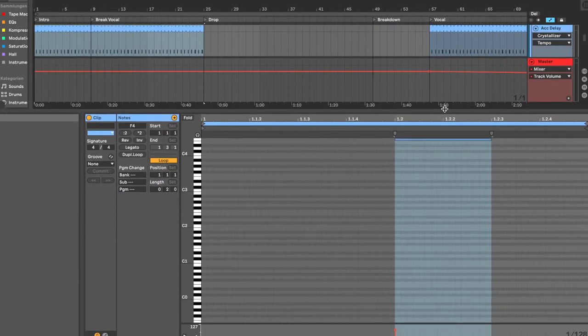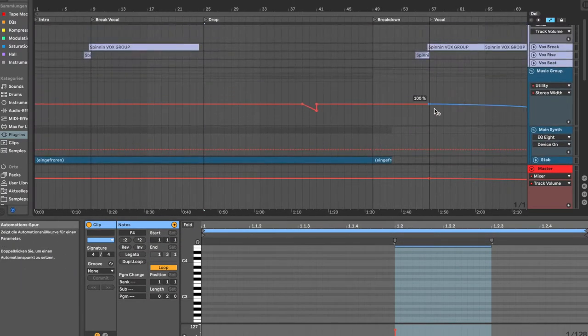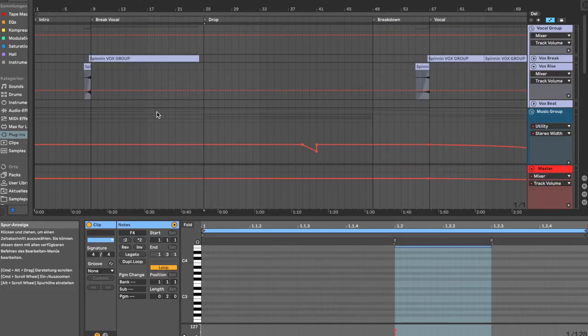The track starts with the step sound and with this melody I call the 'accent delay' — it's kind of like a bell that is always coming on the two and the four. That's the intro.